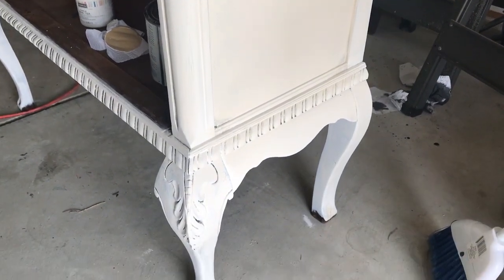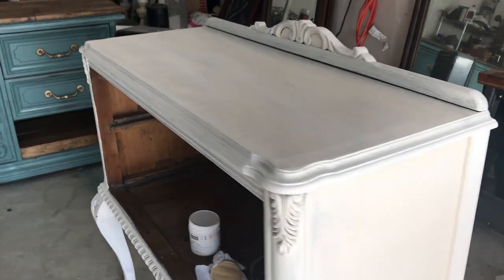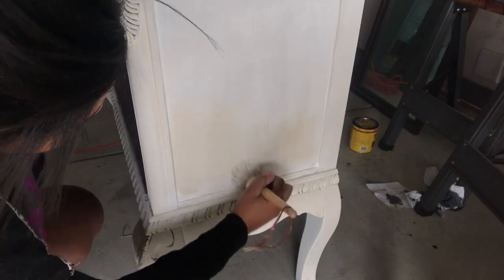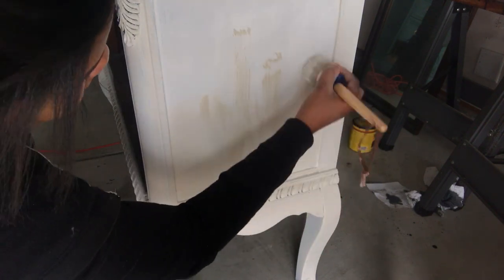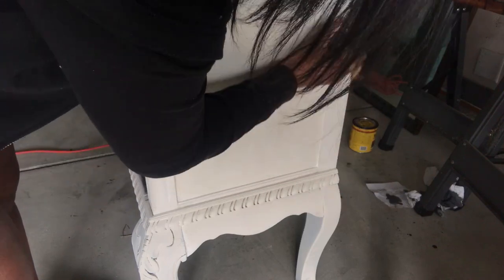I also blended the Annie Sloan paint with Art Mines chalk paint from Michaels in pure white. In the next couple of frames I'm going to show how I blended the Art Mines with the Annie Sloan chalk paint. I basically take the Annie Sloan paint and blend it up, then take the white chalk paint and blend it on top, continuing to layer them on top of each other.